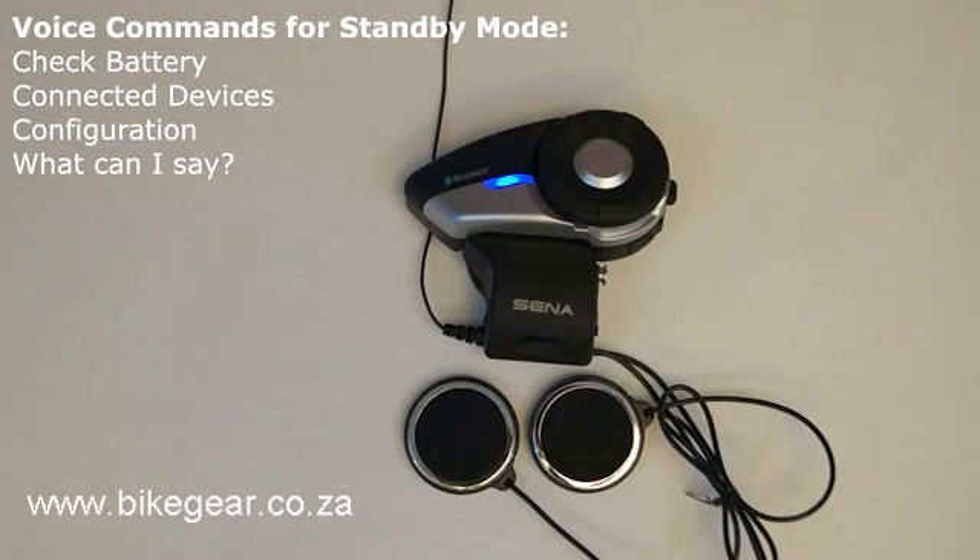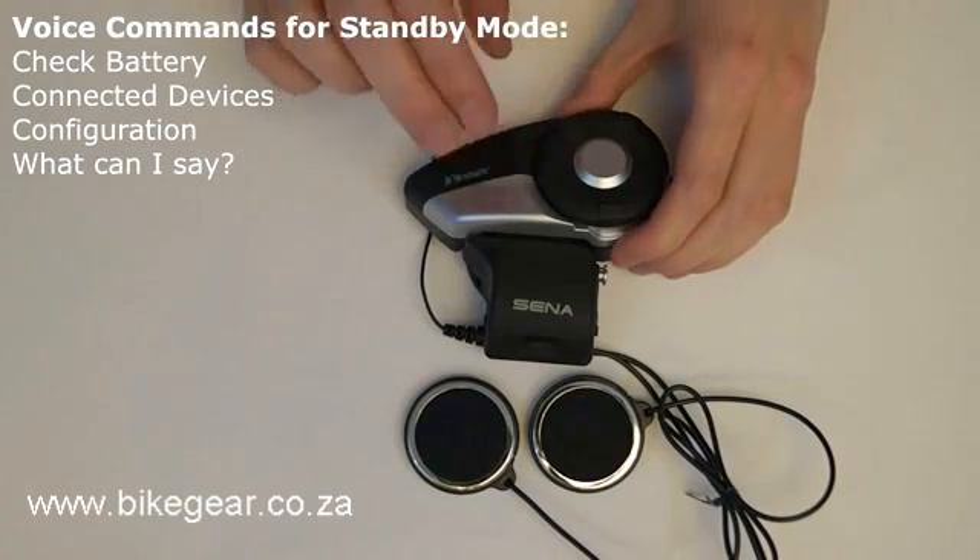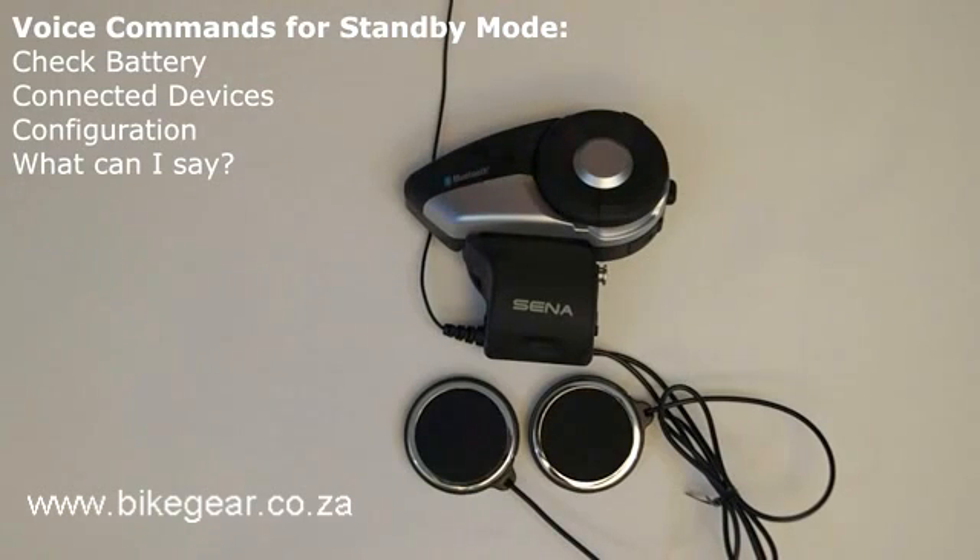Voice command help: the voice command "what can I say" will cause the 20S to list all of the voice commands available on the 20S, including check battery, connected devices, redial, speed dial 1/2/3, stereo, music, FM radio, previous, next, stop, pairing intercom, intercom 1 to 9, last intercom, group intercom, end intercom, configuration, and cancel.